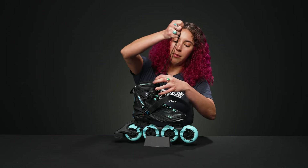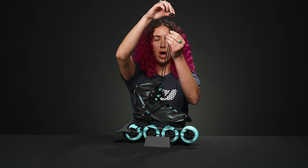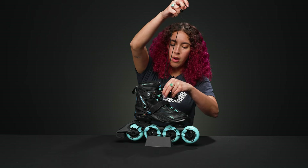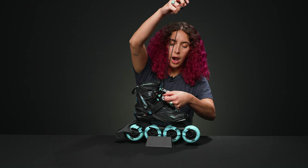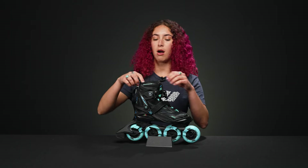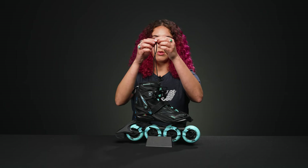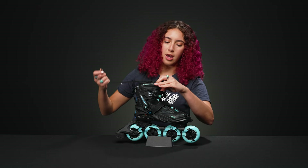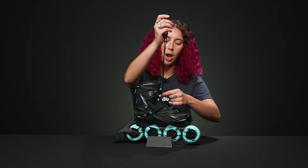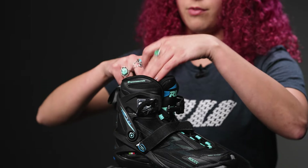Inside the boots there are easy pull laces, which are fun to use. They have a little button that you push up and down — to tighten the laces, bring it as close as you want to your foot with the button all the way up, then push the button down. You can store the lace behind the tongue and tuck it into your sock so it doesn't get in the way. There's also a little hook so you can ravel the laces into it. To release, just push the button up, pull it back, and it stores nicely.